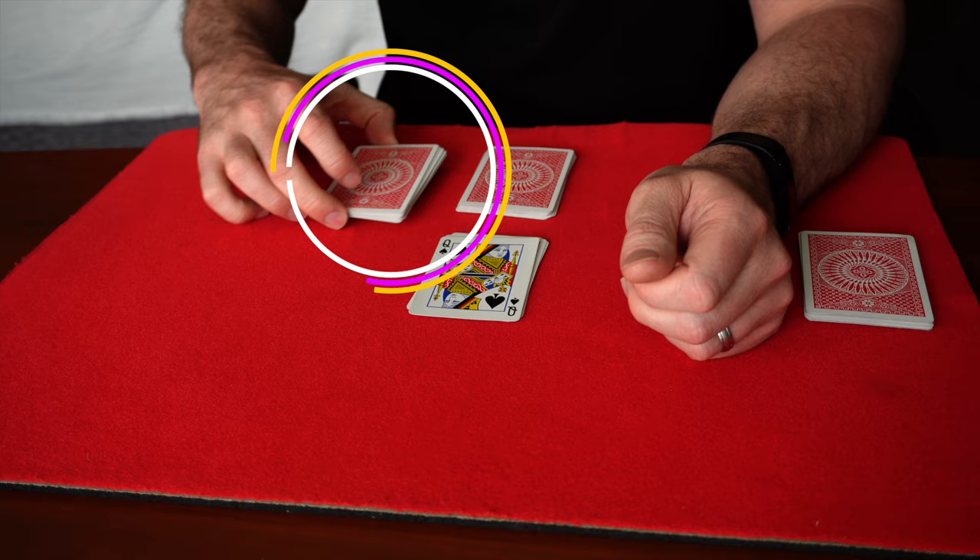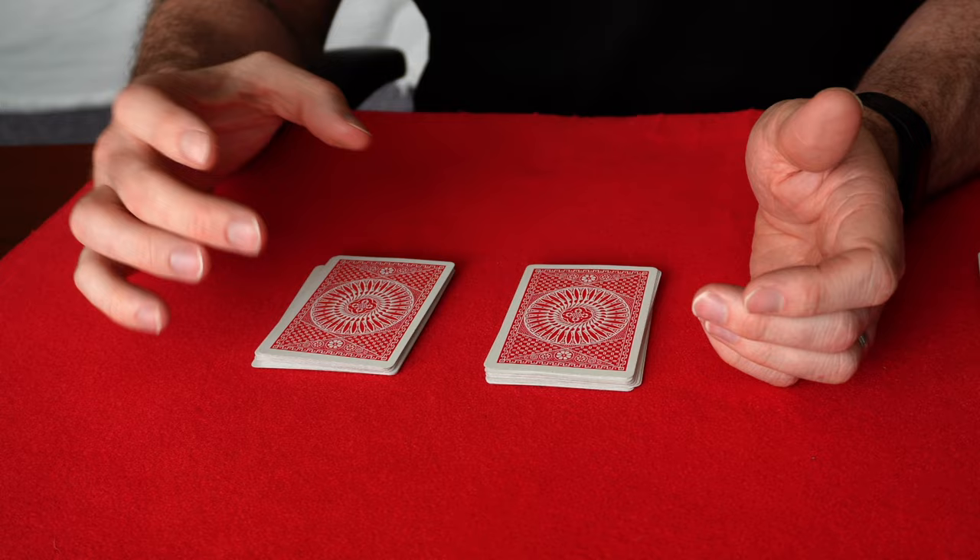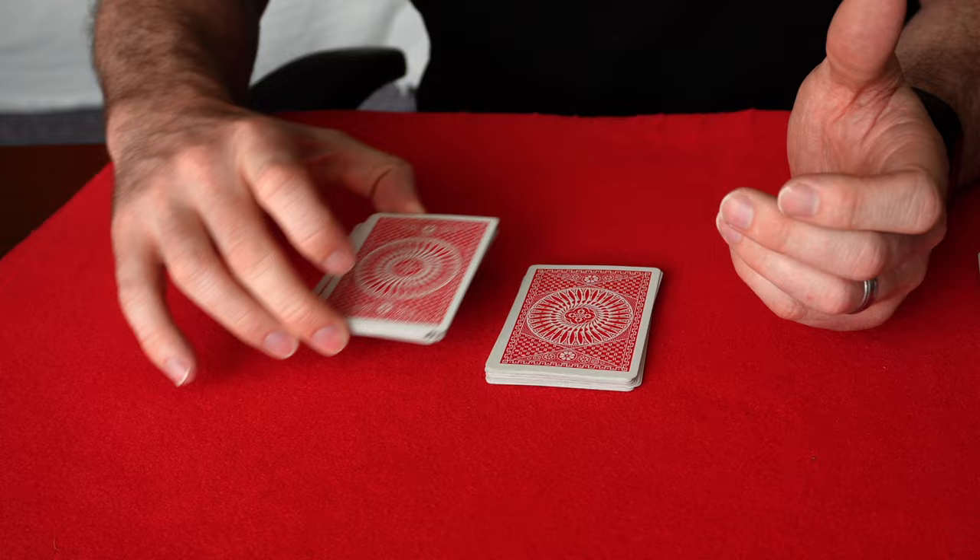You're going to end up with two piles of cards, and you can ask them which one they want to put on top of the other — this on top of that or this on top of that. It doesn't matter. So we're going to go there, like so.